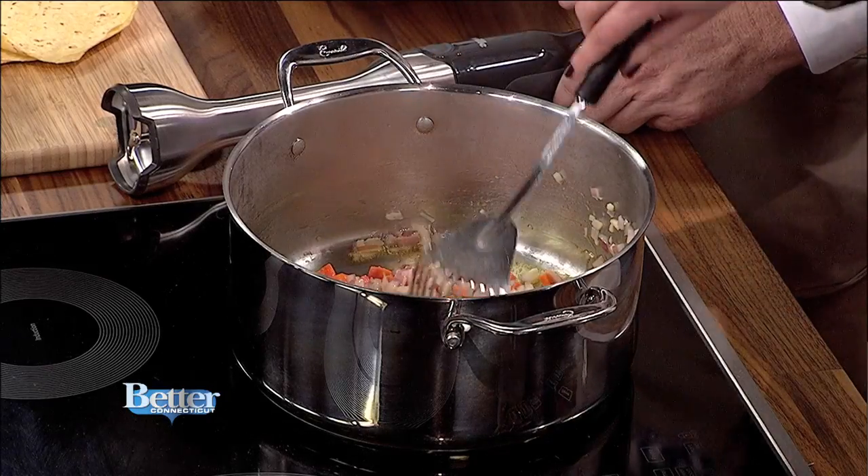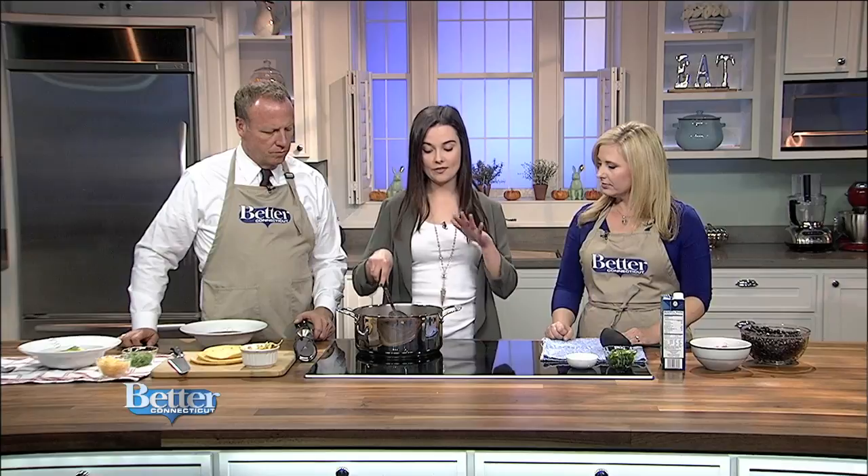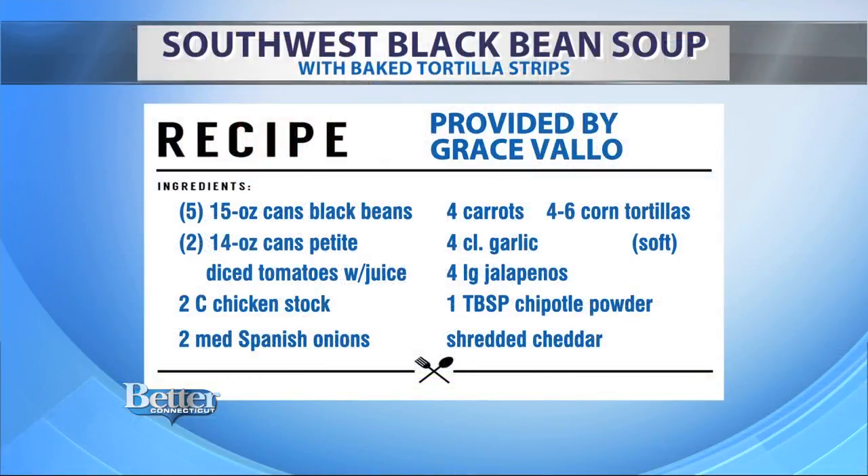So this black bean soup is a little different. It's not that typical kind of watery broth soup with just black beans. This has tons of flavor — it's kind of smoky and creamy. For this base here, all I started out with is carrots, onion, and garlic with olive oil, just sautéing it. And that's a red onion.